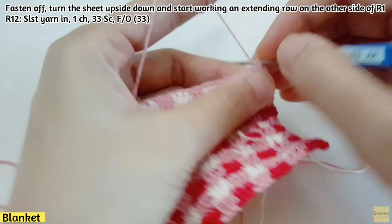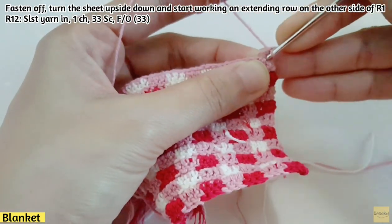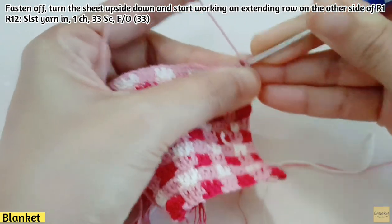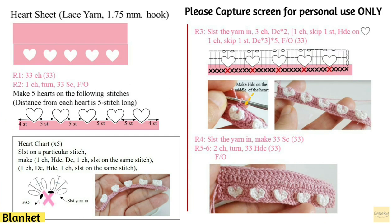For row 12, slip stitch the yarn in and make 33 sc on this row, then fasten off.